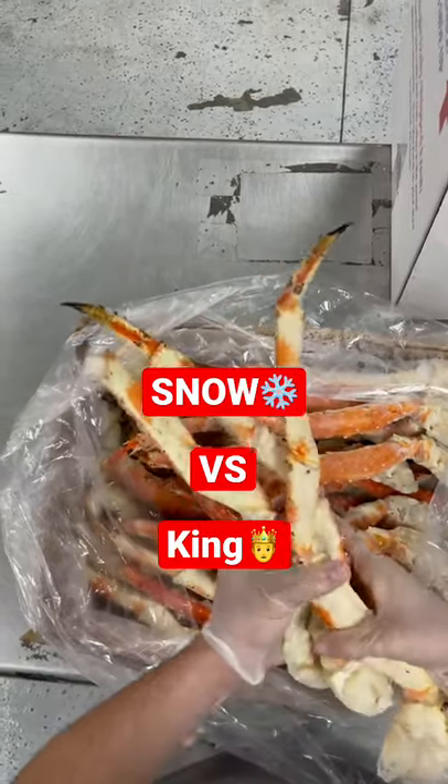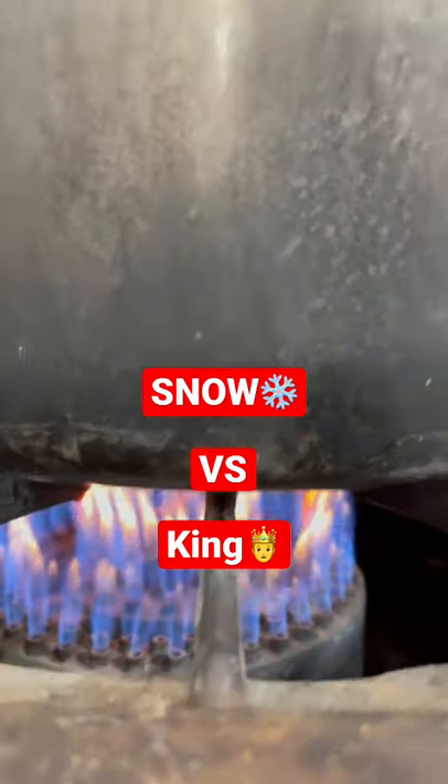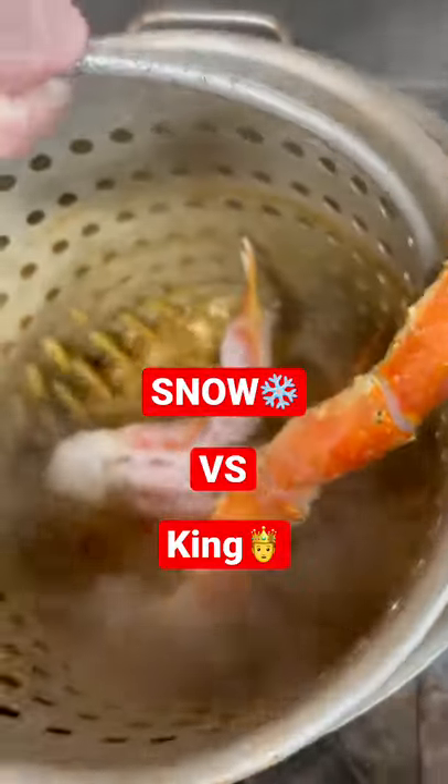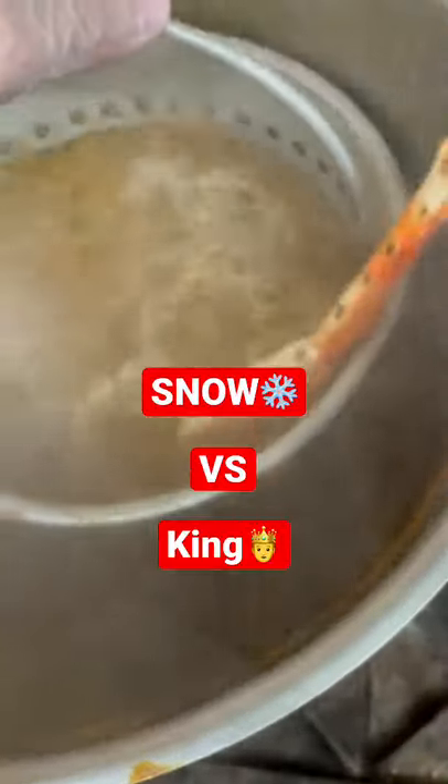On average, the snow crabs can weigh anywhere from two to four pounds, and the king crabs on average weigh about six pounds — but they can weigh up to 20 pounds, believe it or not.